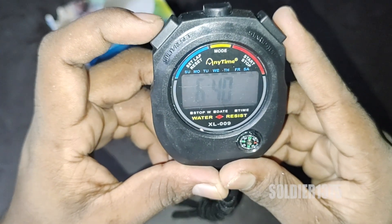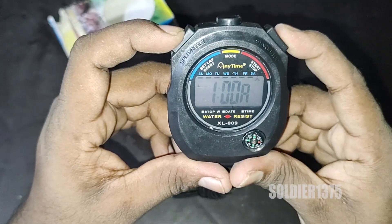If you look at the stopwatch at the top, there are mode and start buttons. We can change values using these.